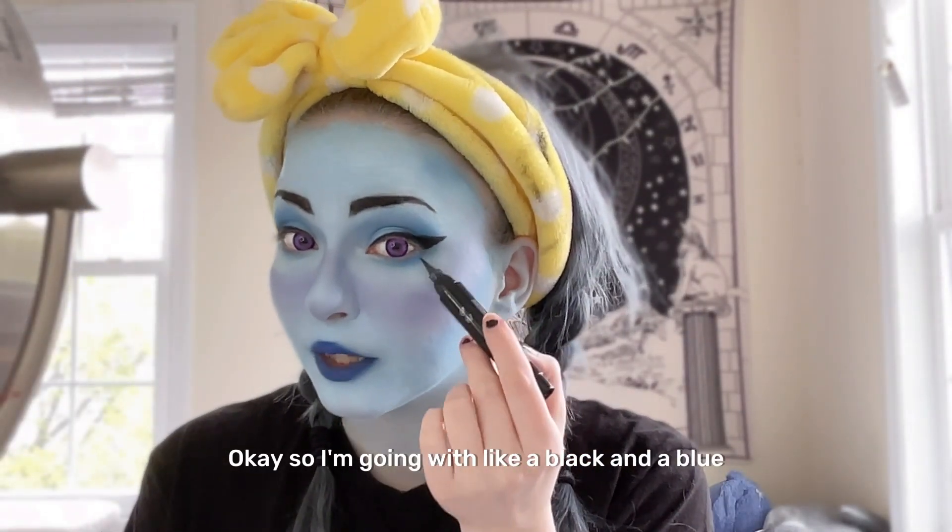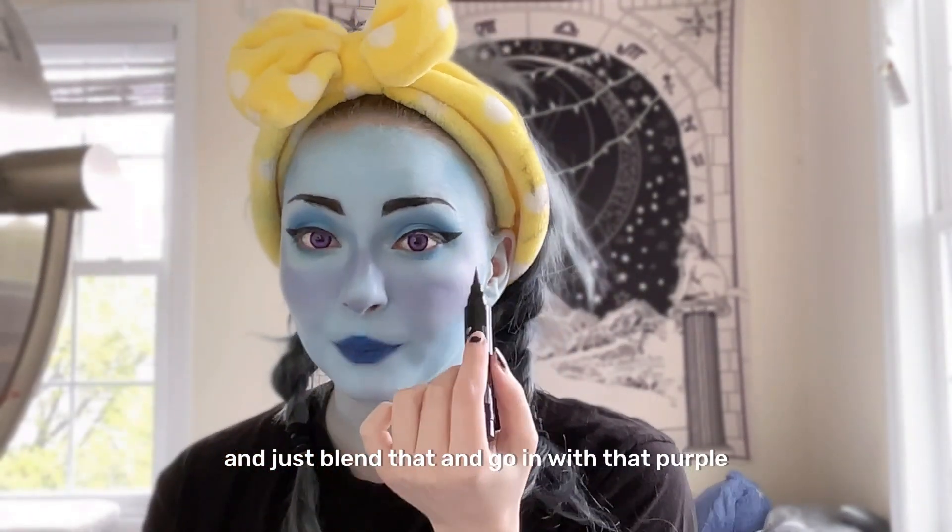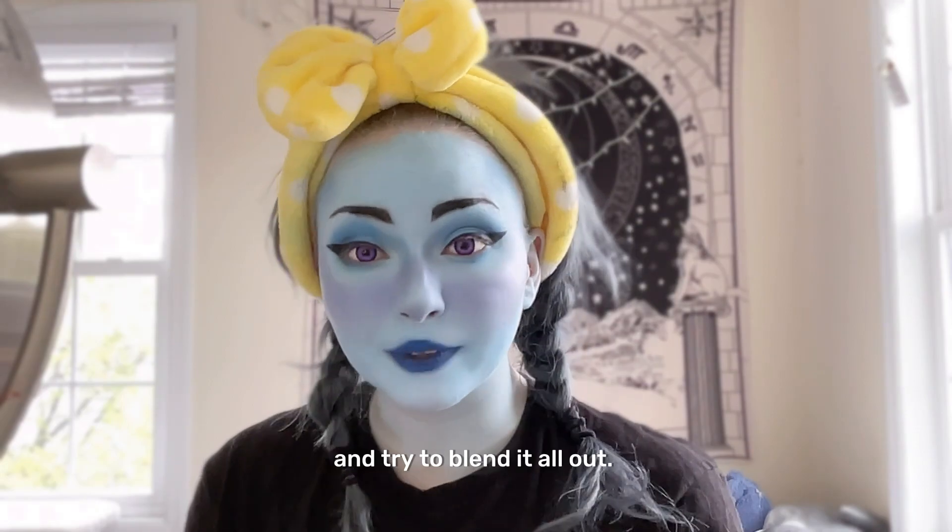I'm gonna go in with a black and a blue and just blend that, and go in with that purple, and try to blend it all out just to make it a little bit more cohesive.